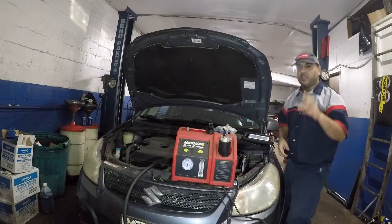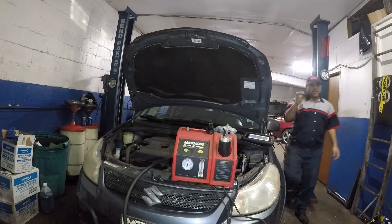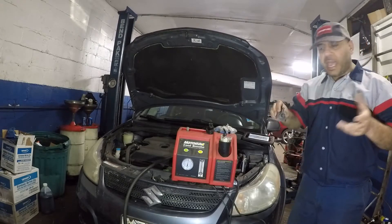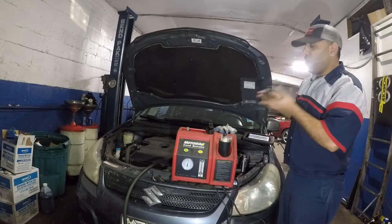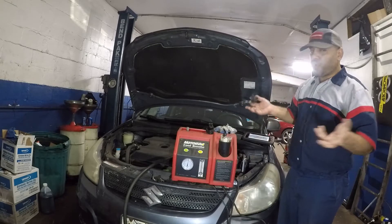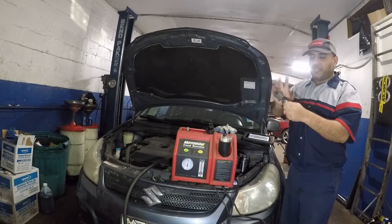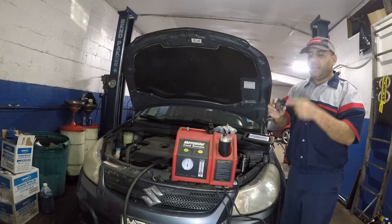Here's an EVAP purge valve — this one came off a Toyota. What the computer does is give it power and it opens. When it's closed, you can't push any air through it, but it does have vacuum. The engine is creating probably around 7 PSI of vacuum — every vehicle has a spec and every vehicle is different. You could use a handheld pump. This valve needs to be closed at all times; it only opens when the computer commands it. But it can get clogged, dirty, or jammed up.